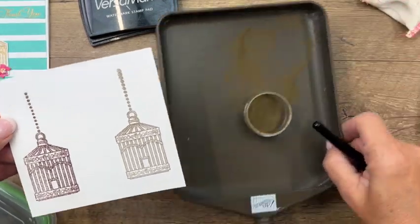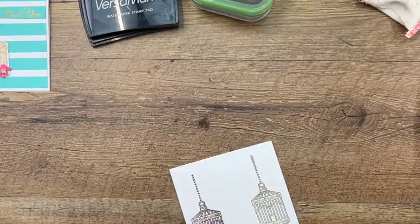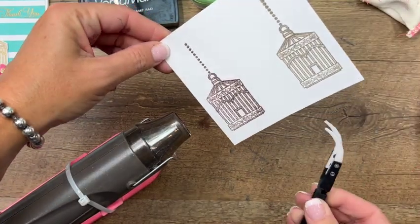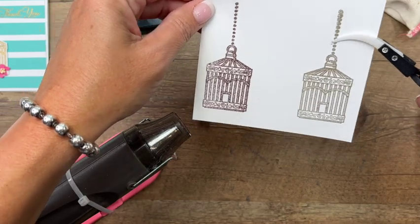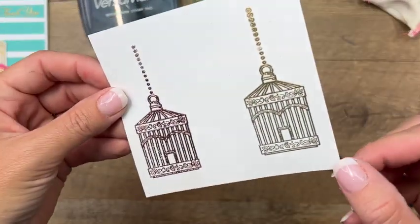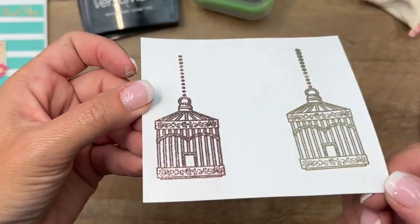Next, grab your heat tool and turn it on — that's going to make these bird houses nice and shiny. This little tool here is to help you hold it so that your fingers aren't close to the heat. You'll know that your embossing powder has cured when it is nice and shiny. Move your paper around so you can see if there are any dull spaces left.